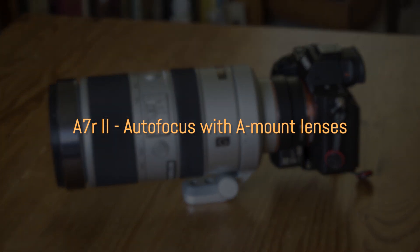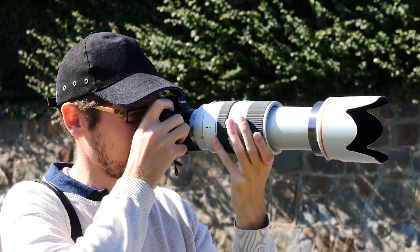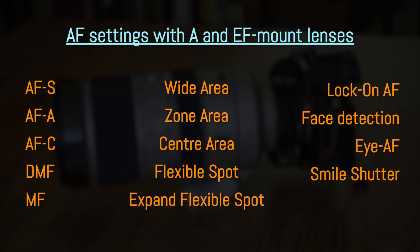Now let's start with SLR lenses, beginning with Sony A-mount lenses. There's one important thing to know: with Sony A-mount or Canon EF mount lenses you're going to lose some of the AF settings I showed you before. You cannot use Eye AF, you cannot use Lock-on AF, and you cannot use Zone area. That's a shame in a way because some of these settings are really useful, especially in continuous mode.